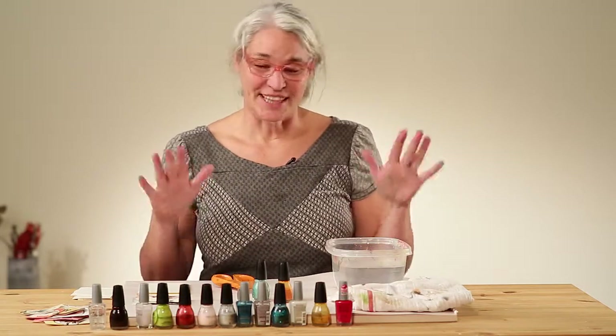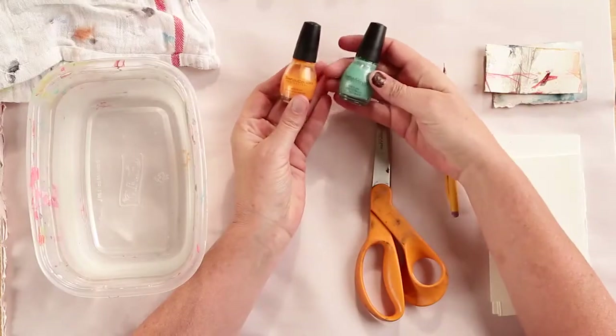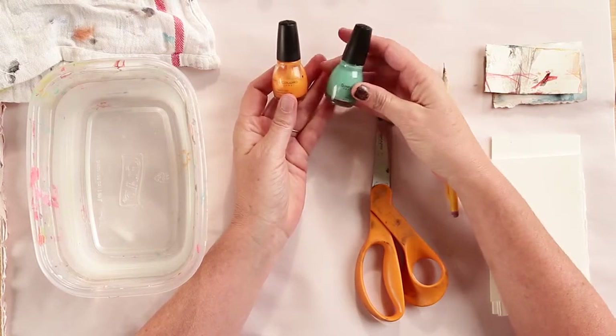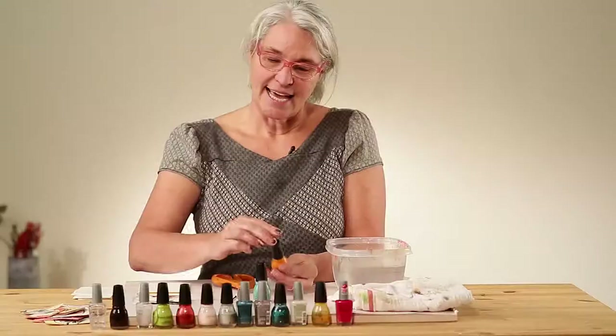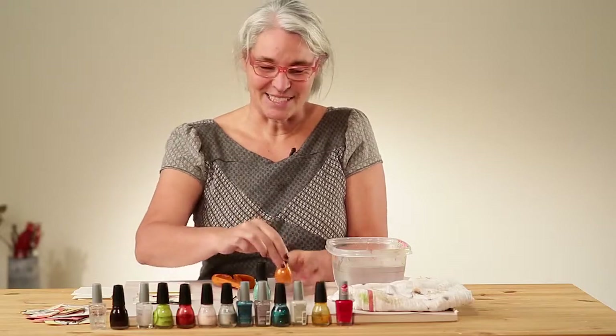First, the supplies you'll need. You'll need some nail polish — I have here just a selection of colors that I got at a Walgreens or another store like that. I found stuff that was on sale for a dollar or two dollars each and it works great. Otherwise this can get kind of expensive.